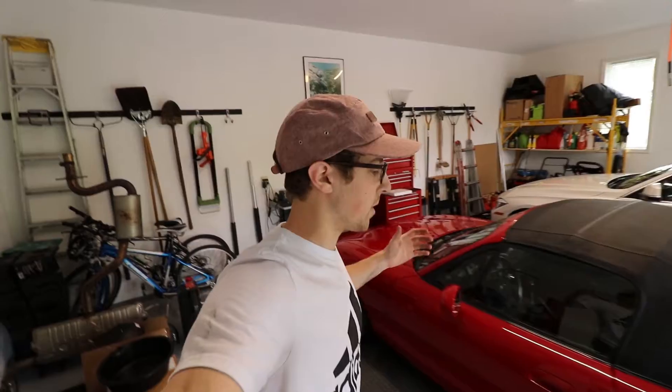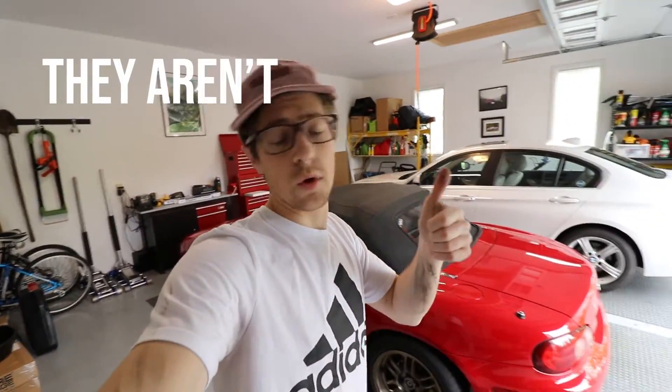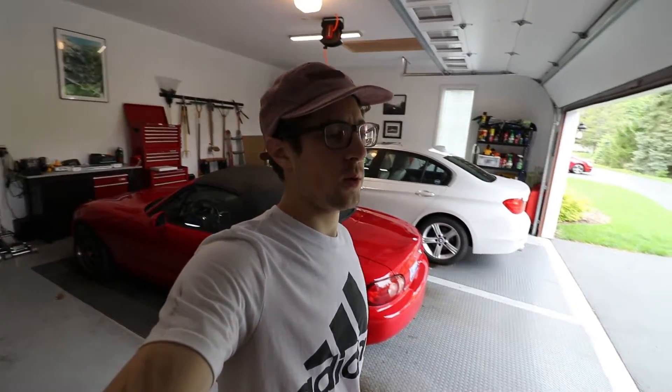All right, finished up — torqued on all the wheels, all the brakes are hopefully good. I'm going to end the video by testing out a GoPro angle. I haven't used my GoPro in a really long time because it's like five or six years old and it's kind of a piece of garbage, but I'm going to test it out, see if it still works, and go for a little drive.